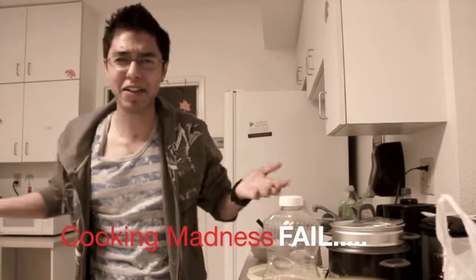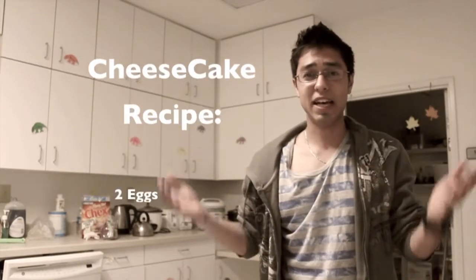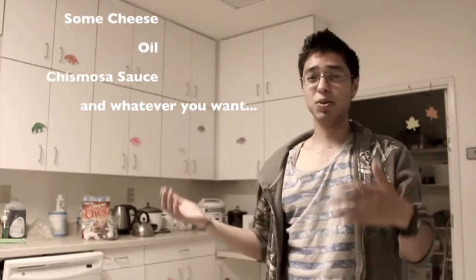Ciao! Mi chiamo Chef Uspaldo! Sorry, that wasn't my voice. So today, this week's challenge and theme is to cook like crazy and to talk like an Italian or chef. So let's get started.